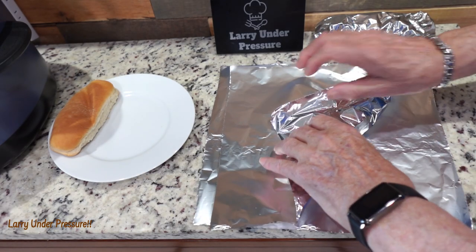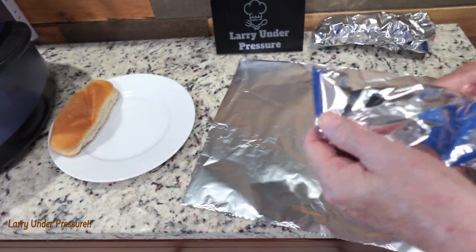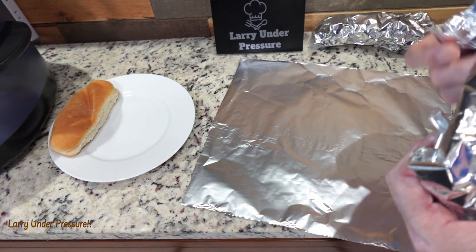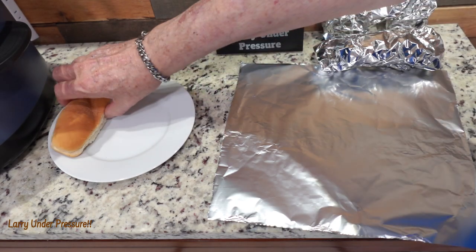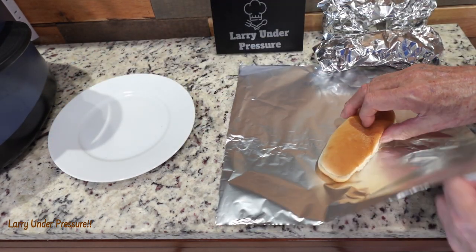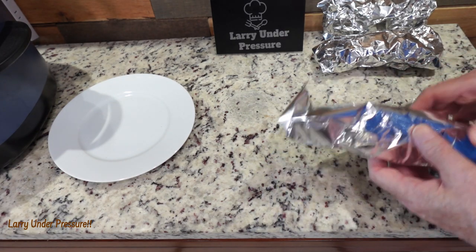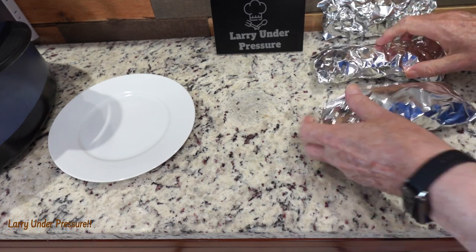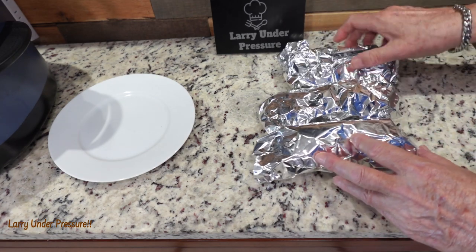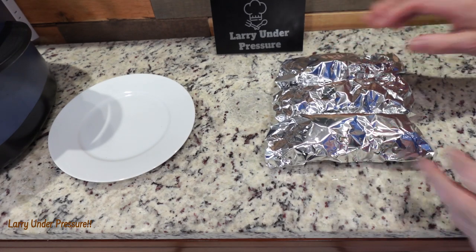We'll wrap all three so we can throw them in the pressure cooker with the hot dogs. When I first heard about pressure cooking the buns with the hot dogs I thought that's not going to work — but let me tell you, it does. It's flawless, it's amazing how well it works, and your kids will love them. Okay, I've got all three of them wrapped loosely in their foil. Now I'll get the pressure cooker and we'll get started with the hot dogs.